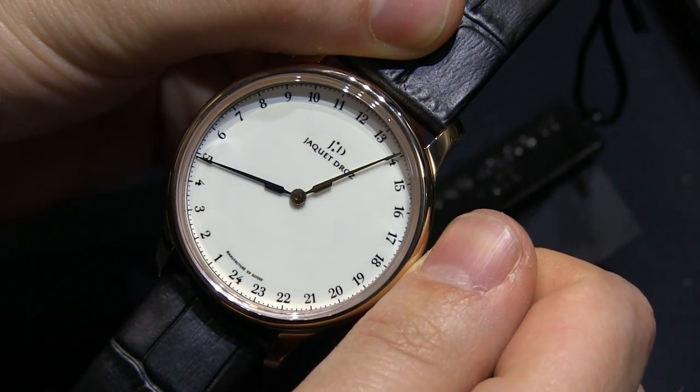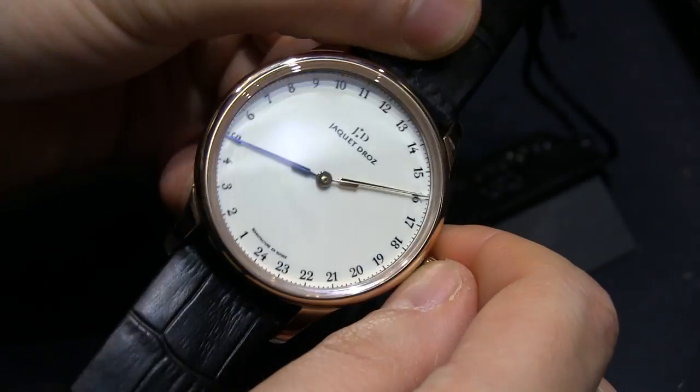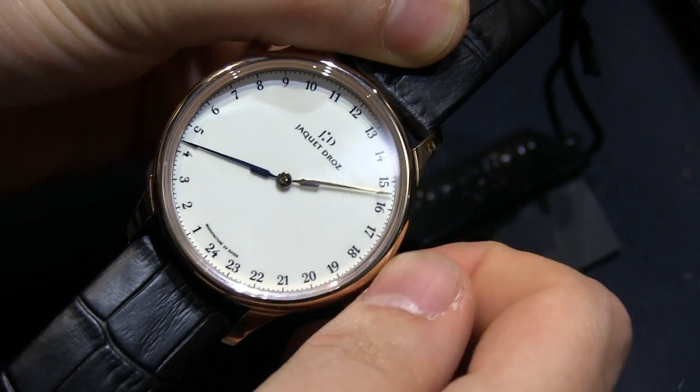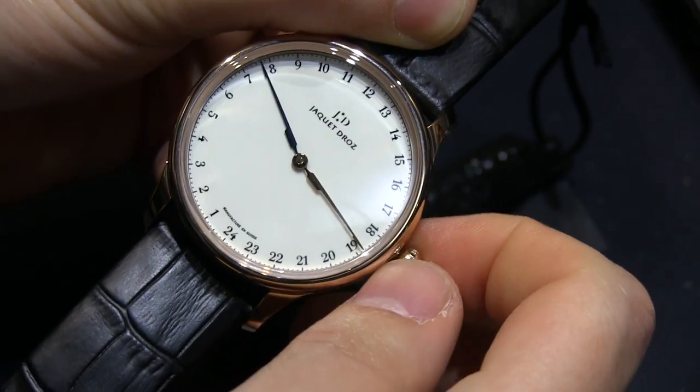So there you have the ability to have two distinct time zones, and the color of those hands are different — one is gold and one is blue. Then you pull out the crown again and you can set both of them at the same time, like a standard GMT.